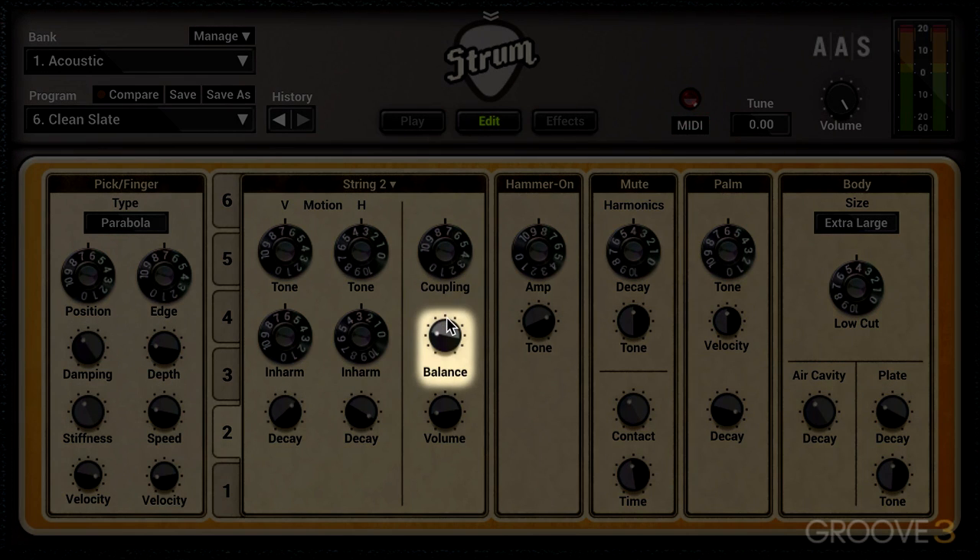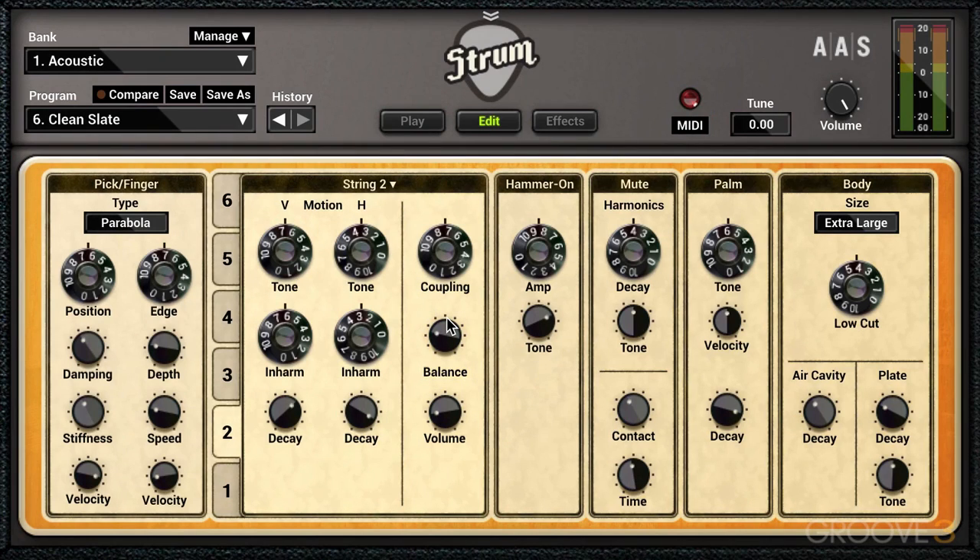The balance knob controls the mix between the horizontal and vertical components, and left is vertical, right is horizontal. We can set these to different qualities and use this to balance them. When we dial it more towards the left — the vertical quality or aspect of the sound — it's a little bit more of a natural sound in general.